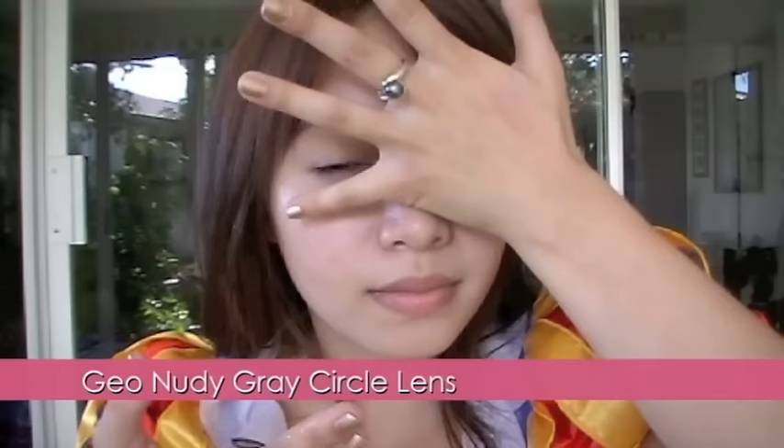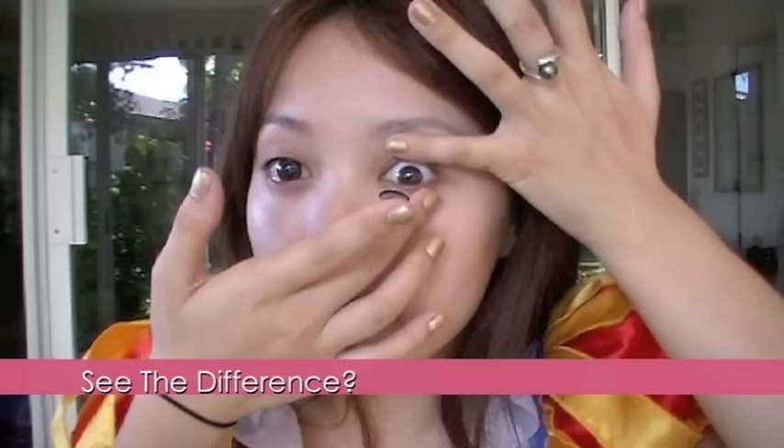To look like any Disney princess, you'll need your Disney eyes. I'm wearing circle lenses to enlarge the size of my iris. This gives you that doll-like appearance.